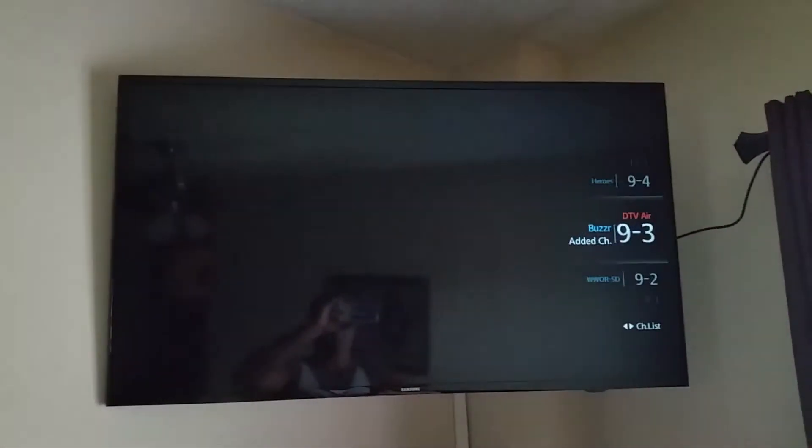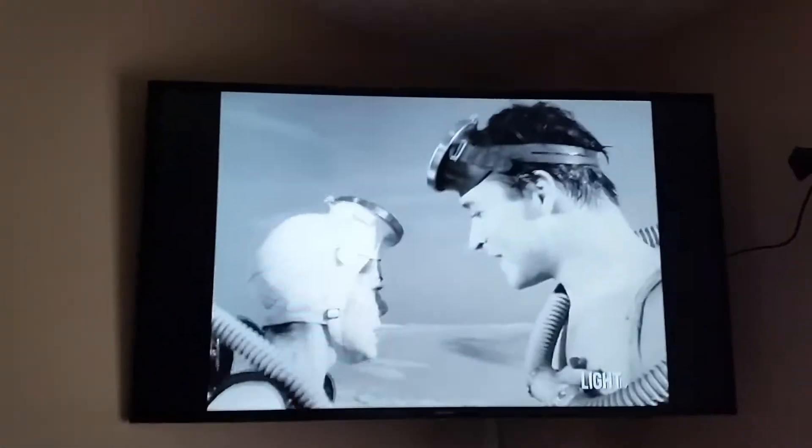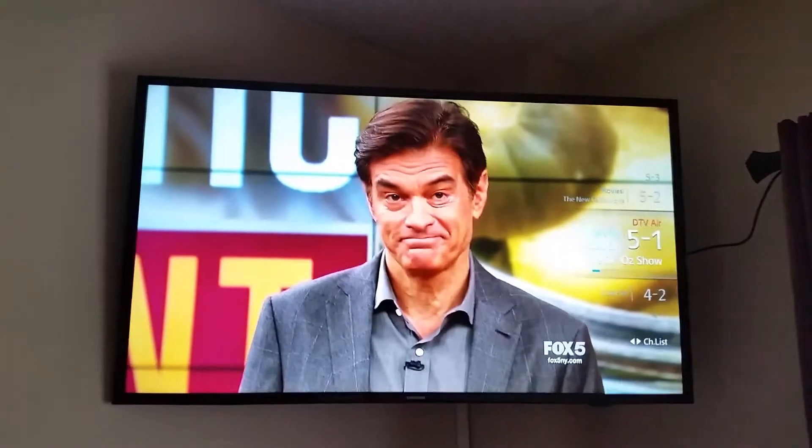Now you can use all those channels, but you've got to put your antenna into the window to get better reception. Go down to 5-1, which is the main channel, and it's pretty clear. Good luck!